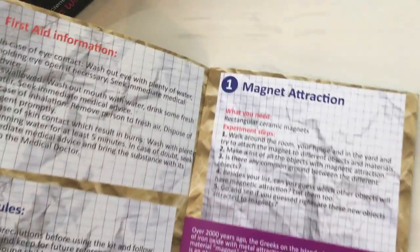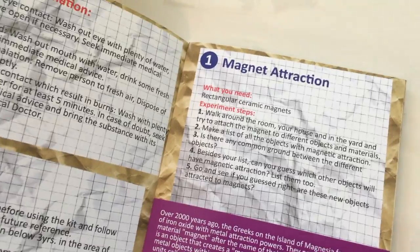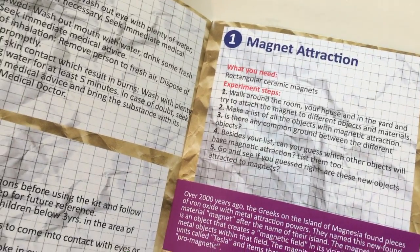Our first science experiment is magnetic attraction. It says we need a rectangular ceramic magnet — or actually multiple.